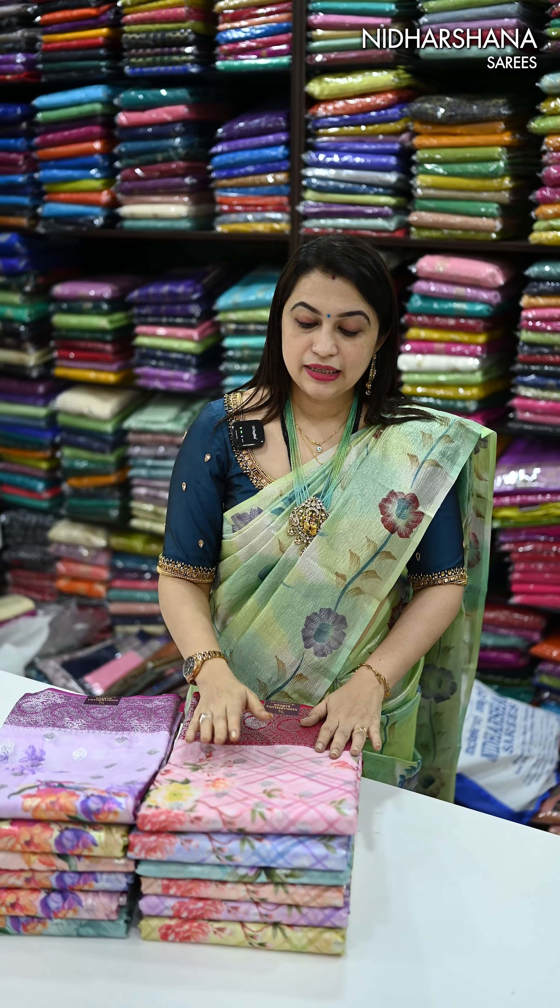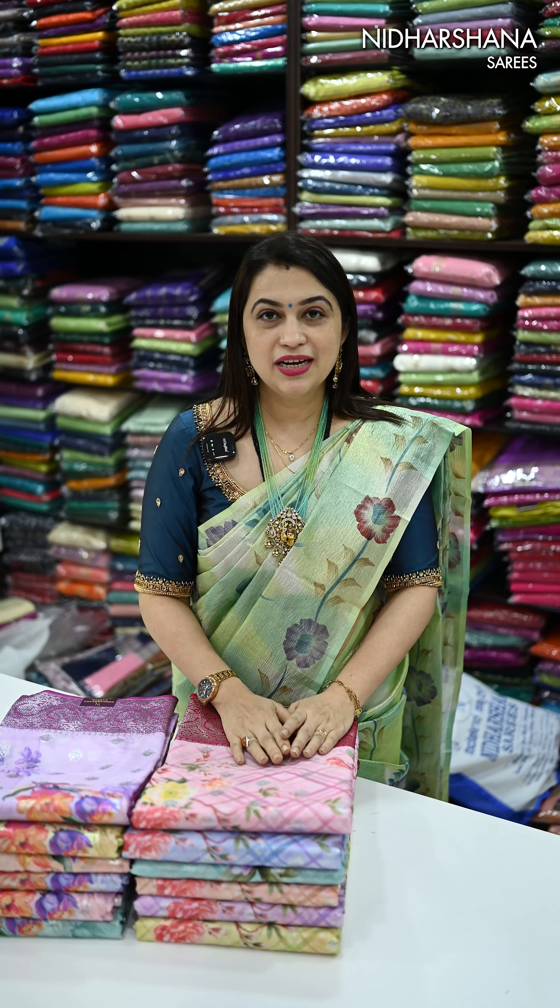Hello everyone, welcome back. In this video I have come up with beautiful georgette sarees — these are all Banarsi semi georgette sarees with a beautiful silver zari concept. That's the first design. I have two different designs available for today's show. The next design will be a floral concept.